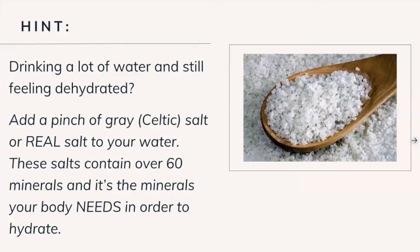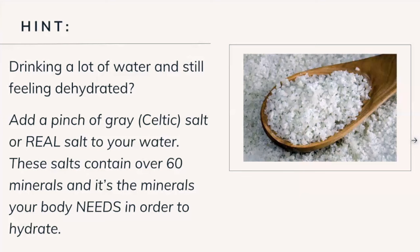A good recommendation is to order grey Celtic salt or real salt. These two salts are very high in mineral content. They're available on Amazon or at grocery stores, and they're going to help your body's hydration process. So a little pinch in your water makes a huge difference.